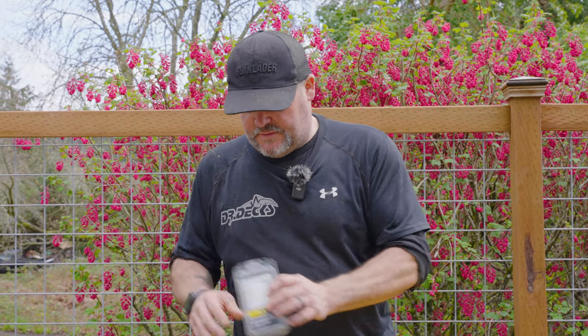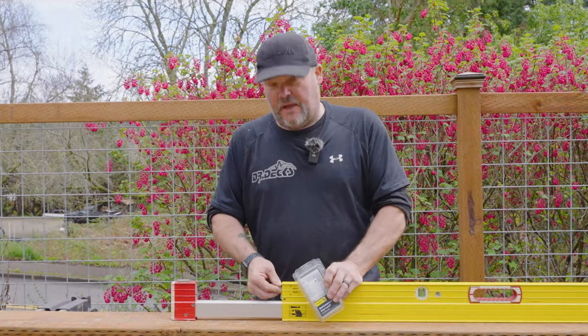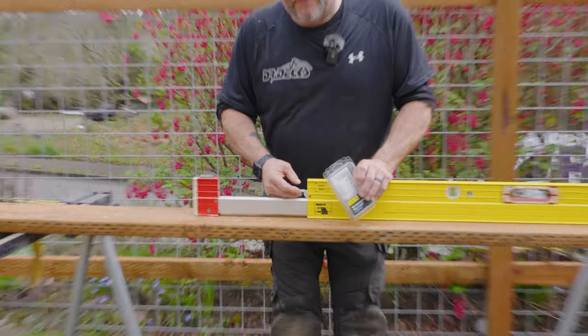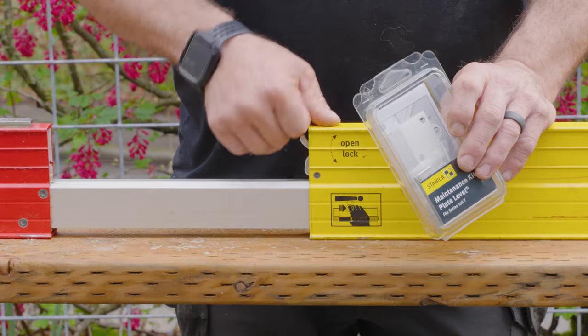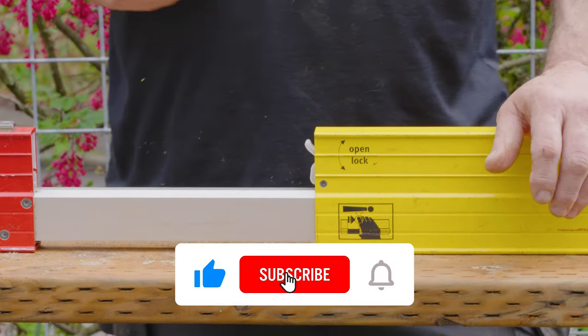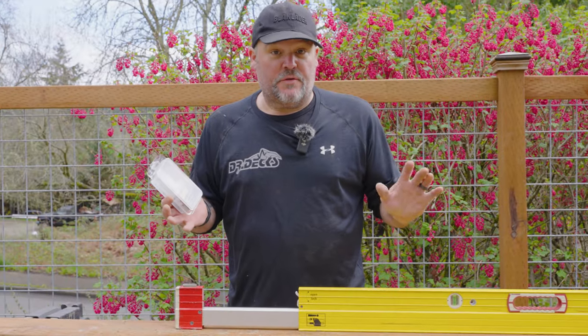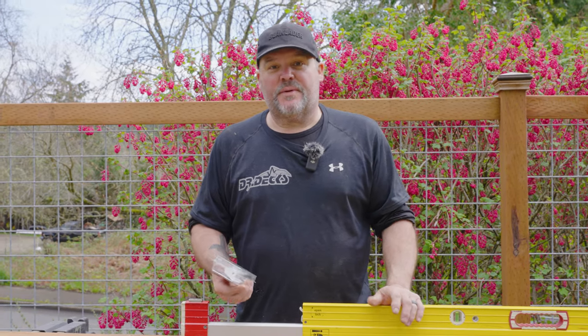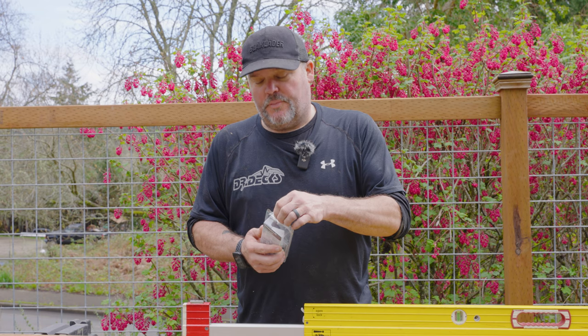The reason they do this — one of the reasons — is there's a locking mechanism right here and sometimes those wear out. I've never done this before so please be patient with me. We're going to do our best to make this happen. Let's go ahead and open this up.